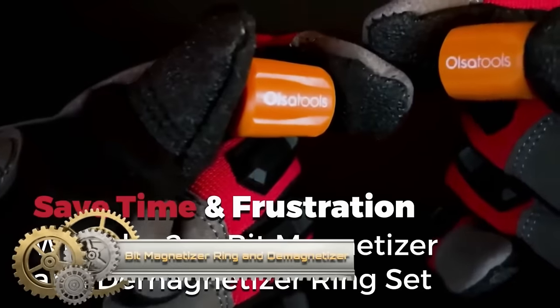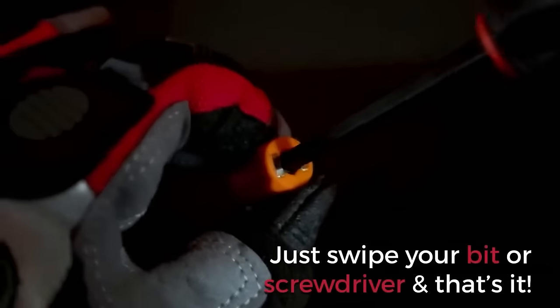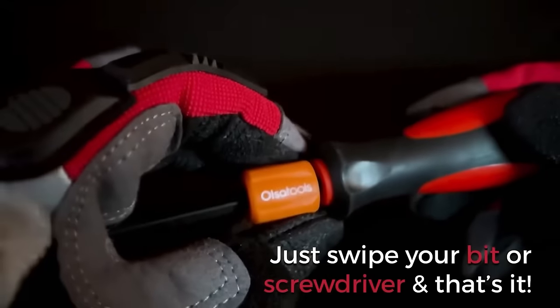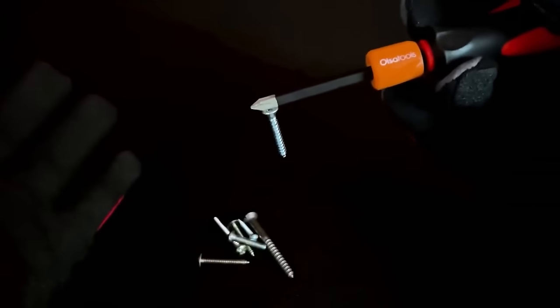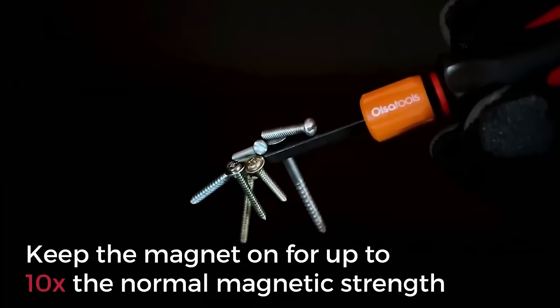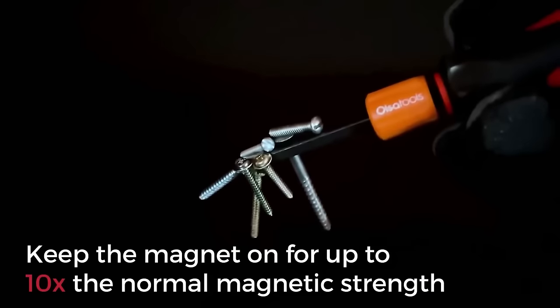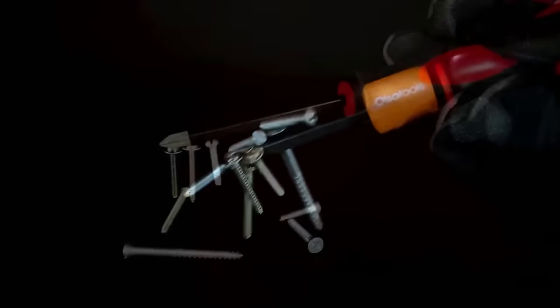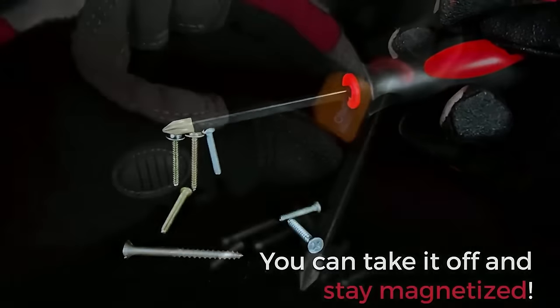The Bit Magnetizer Ring and Demagnetizer by Olsa Tools is a versatile tool designed for magnetizing and demagnetizing screwdriver bits and hex keys. Its key features include dual functionality, a simple ring design for quick magnetization or demagnetization, a powerful neodymium magnet for secure bit attachment, and long-lasting magnetism compared to regular magnetizers. The compact and portable design, durable aluminum construction, non-slip knurled grip, and lanyard hole enhance its usability.